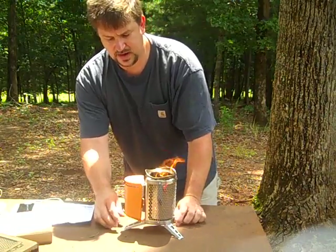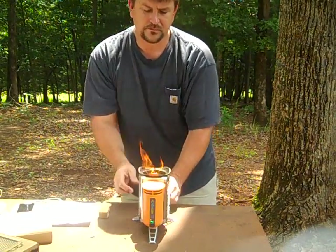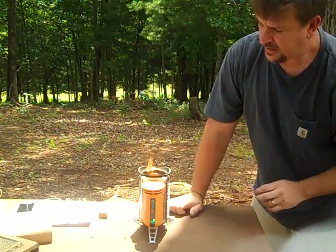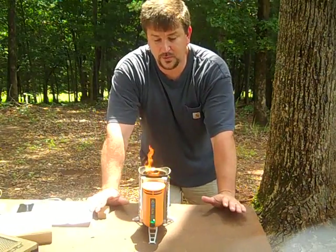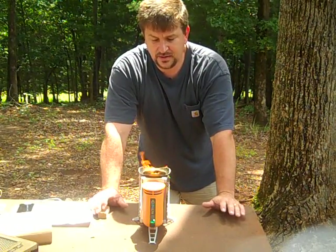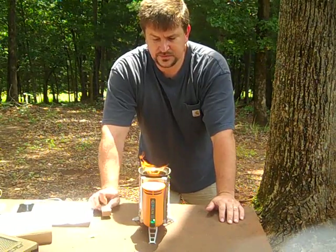And it is a very hot stove right now. I've got the fan on the low setting right now. I'm going to turn it up on high. On high, you get a little more air and a more complete combustion in the fire. So right now it's really gasifying and burning efficiently.